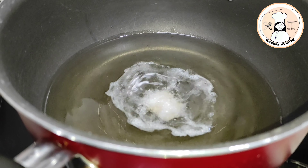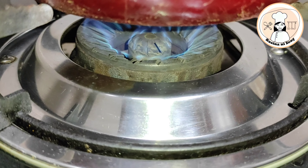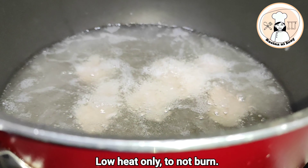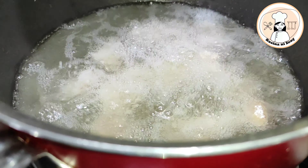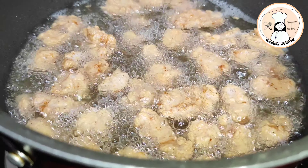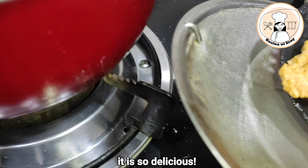Iprito na po natin yan para matapos na po ang ating dish. Ilagay na po natin siya. Mahinang apoy lang po para hindi po siya mabilis maluto. At hintayin po natin yan mag-golden brown. Hanguin na po natin siya — ang ganda po, ang ganda po ng kulay niya. Sarap po nito.